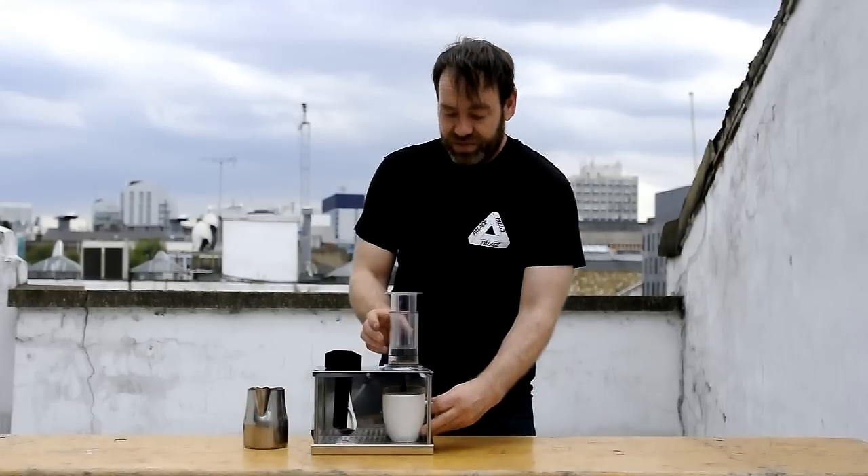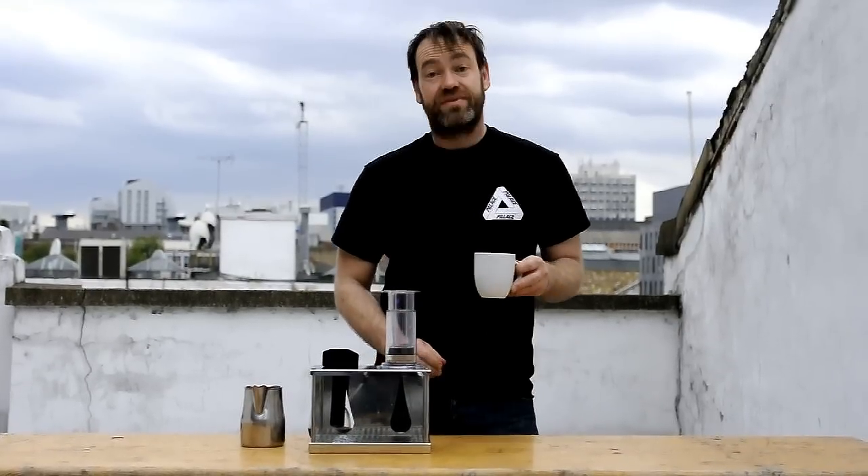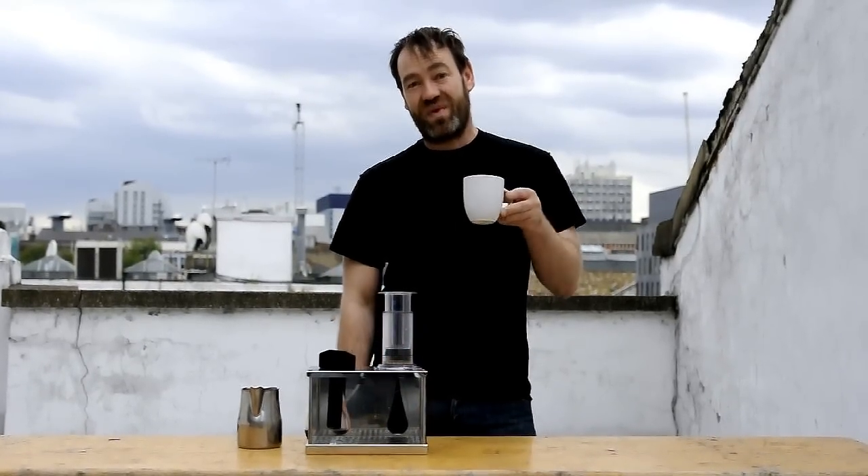And the last bit to do is just have a little drink of coffee. So cheers, everybody. Didn't take very long, did it?